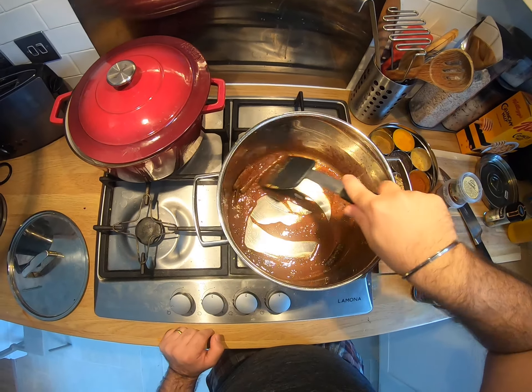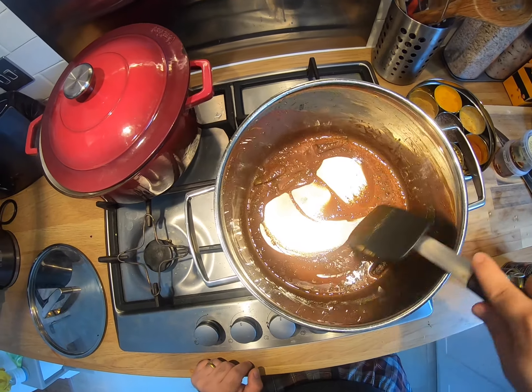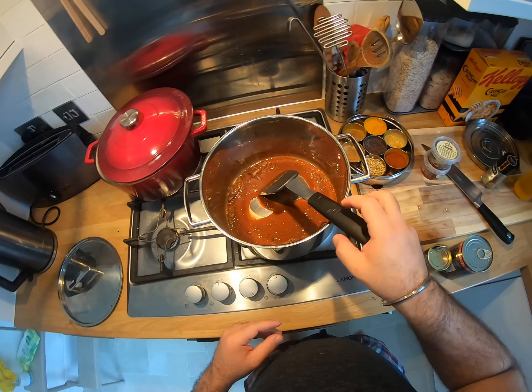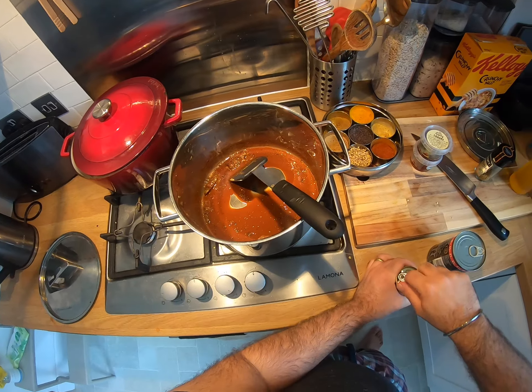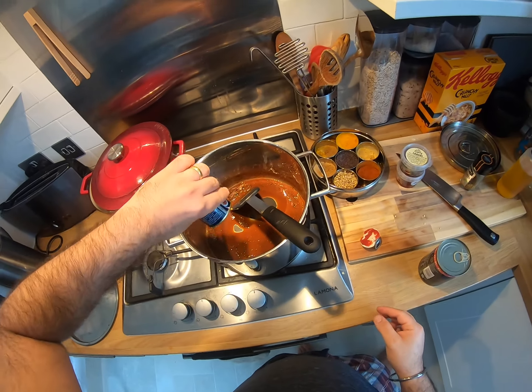I think we're about at the two to three minute mark. I don't see any of the grainy bits of flour anymore — this has turned into a nice liquidy thing. So I'm going to turn the hob back on on the lowest setting and go in with my tomato paste.